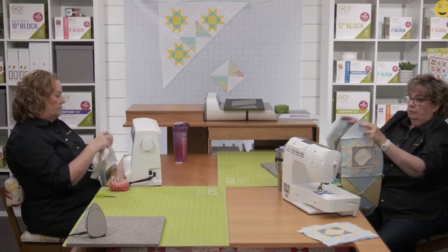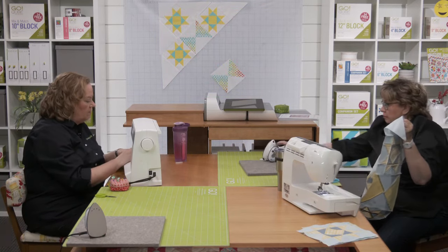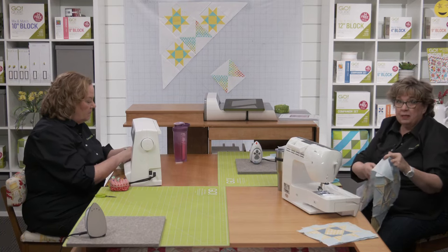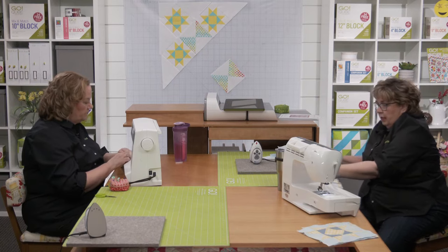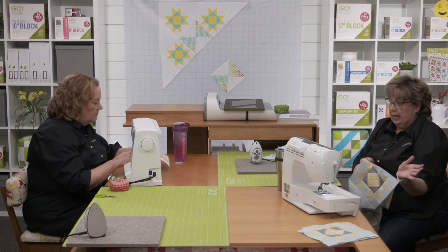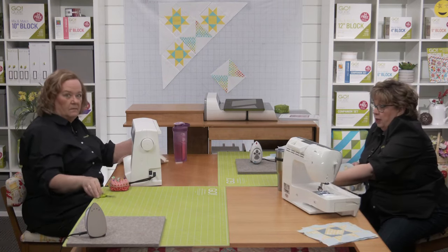Jacqueline wonders if a silicone mat underneath a wool pressing mat would help protect the surface. Yes! Some people also put their wool mat on a cookie tray or TV tray. I eventually used mine on a repurposed shelf board covered with batting and muslin until I discovered wool pressing mats, which are wonderful.